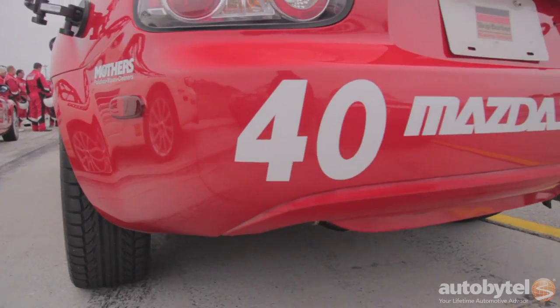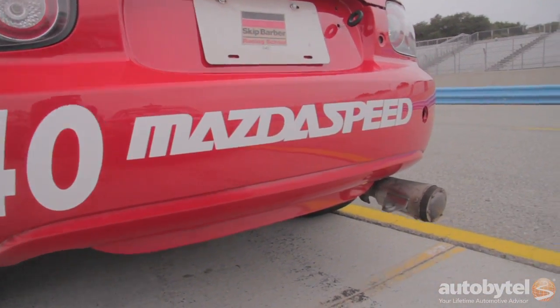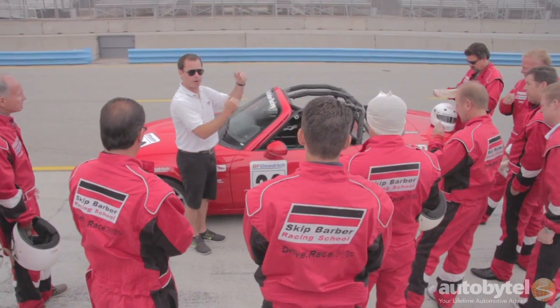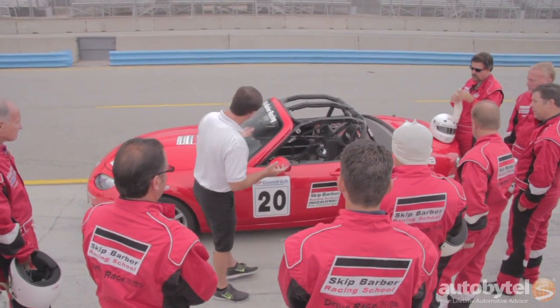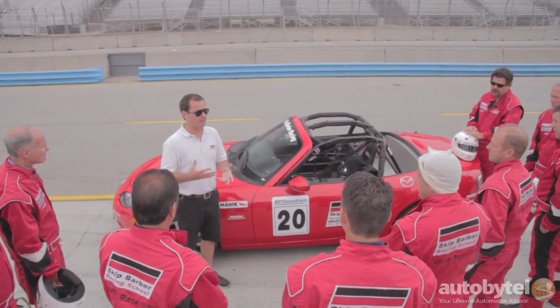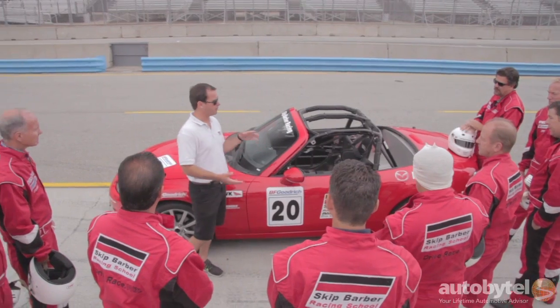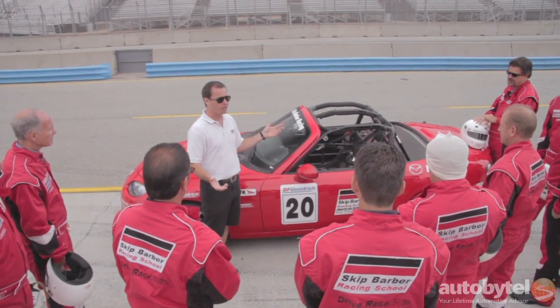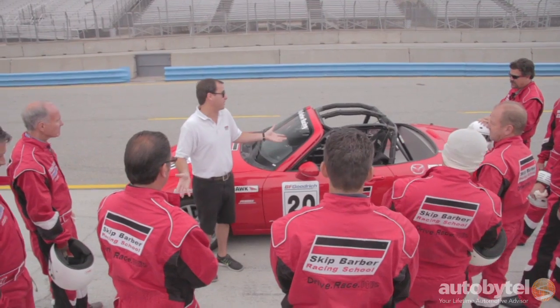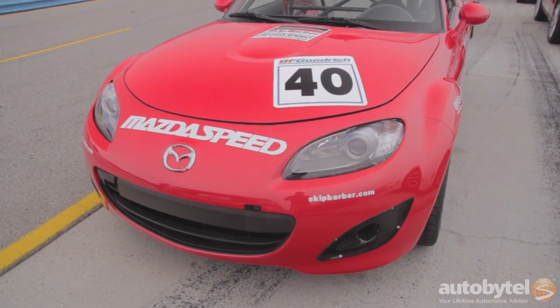This is the Skip Barber spec, which is a little bit lower spec in terms of performance than the Pro Series MX-5 Cup cars. A couple reasons for that. We didn't feel like asking Mazda to send us motors that have had like 20 grand spent on them to blueprint them to make like five more horsepower. We figured it was really, really nice that they were giving us stuff, so we just said thank you.